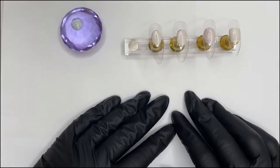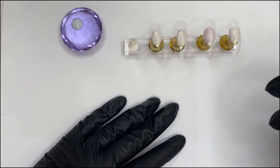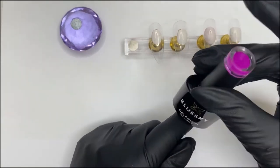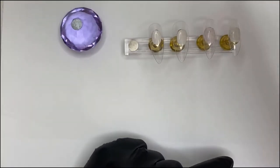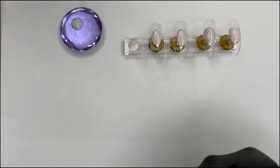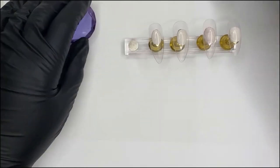Hello again everyone, welcome back to another video. Today we're going to be doing a dotty french manicure. I'm going to be using a berry purple color from Blue Sky, which is really pretty, and I'm going to be using white from Lavender Violets. I've already done this design on a client — well, my mum actually — and I got a lot of comments asking how I did it, so I thought I'd show you guys today.